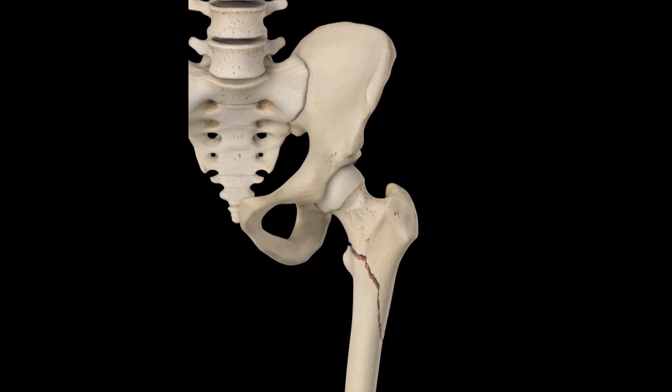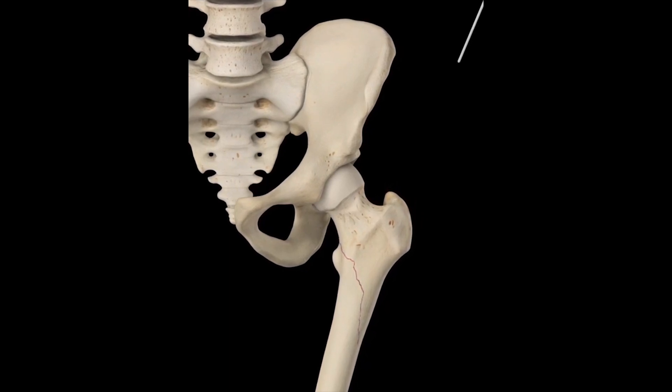The proximal femur has suffered a multifragmentary fracture that travels inferior medially along the intertrochanter line, exits below the lesser trochanter, and breaks the conical eminence away from the bone.